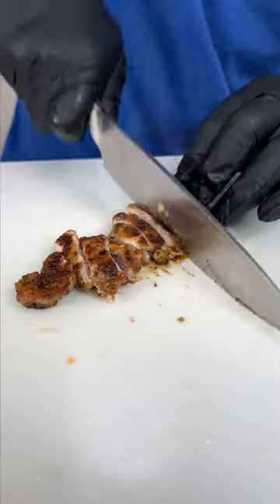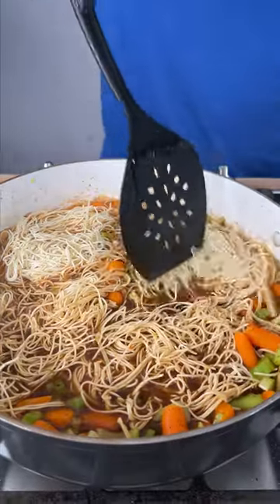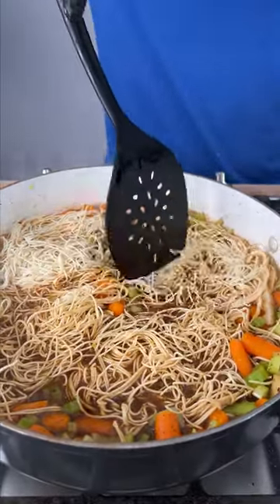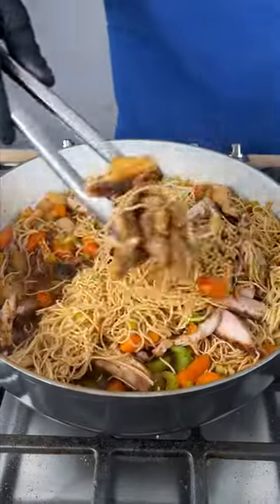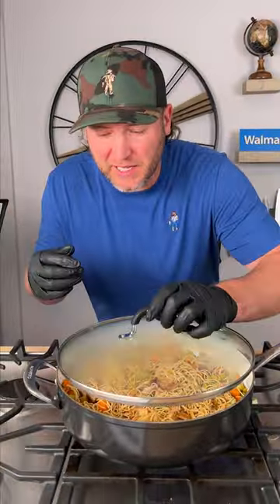Now we simply cut up our chicken. The noodles are starting to soften up — you can push them down into the juice. We can add our chicken back in now, get it all folded in, and let the noodles keep cooking. I actually put a lid on to keep the moisture in and help the noodles cook.